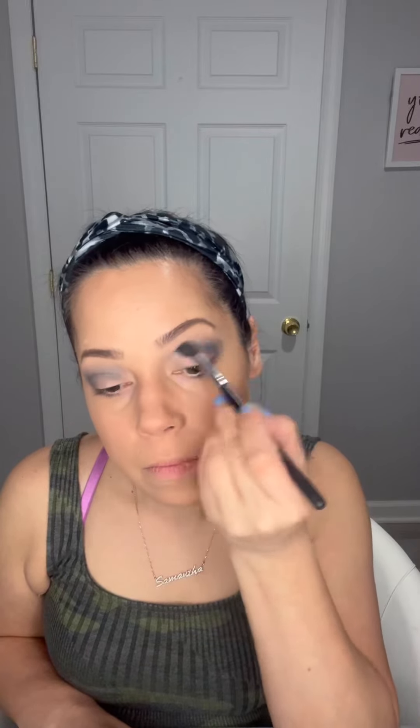Now I'm taking a wide blending brush and going back in with the gray, dusting it over the top of the black that we just applied just to make sure everything blends — think of an airbrushing look. Sometimes I consider my finger my best friend because I love to tap the light color on my lids using my middle finger just to place it exactly where I want it.